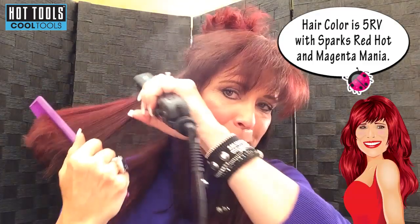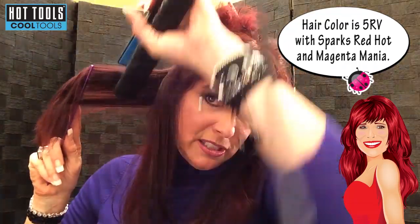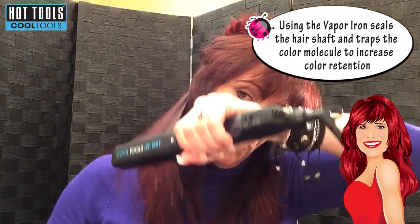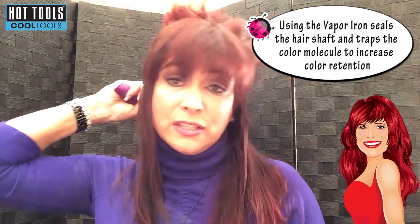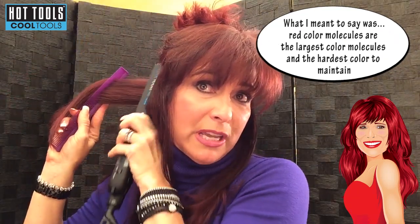Something else I wanted to tell you is obviously I have red hair out of a bottle. If you have been a redhead or are currently a redhead, you know how fast our color fades. The thing that's nice about this is it seals the hair color right into your hair shaft. So if you're in a salon doing this, the awesome thing is it makes the color last longer — it locks the color molecule into the hair shaft, and red being the largest one and the most hard to do. Just see how shiny it is.